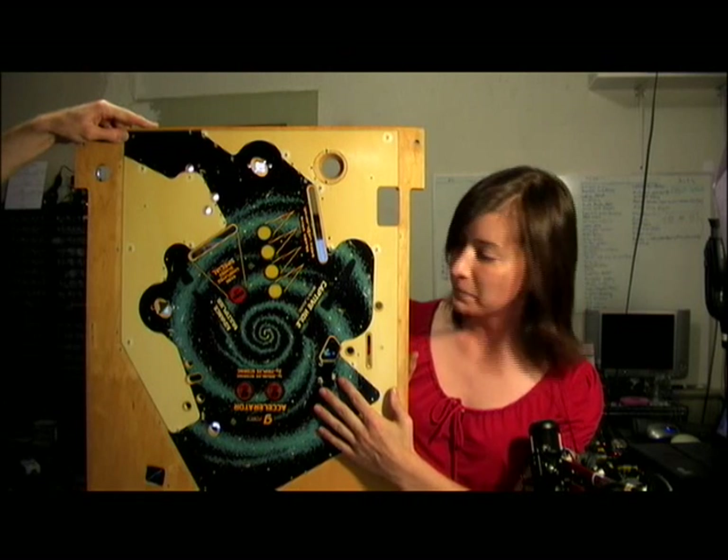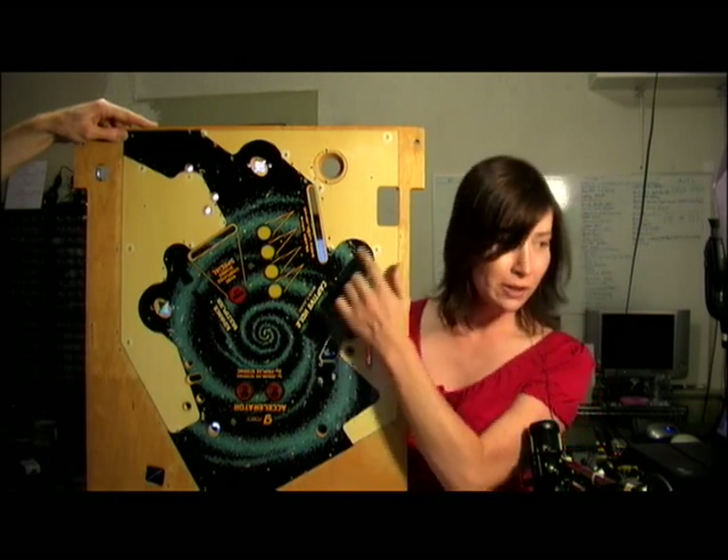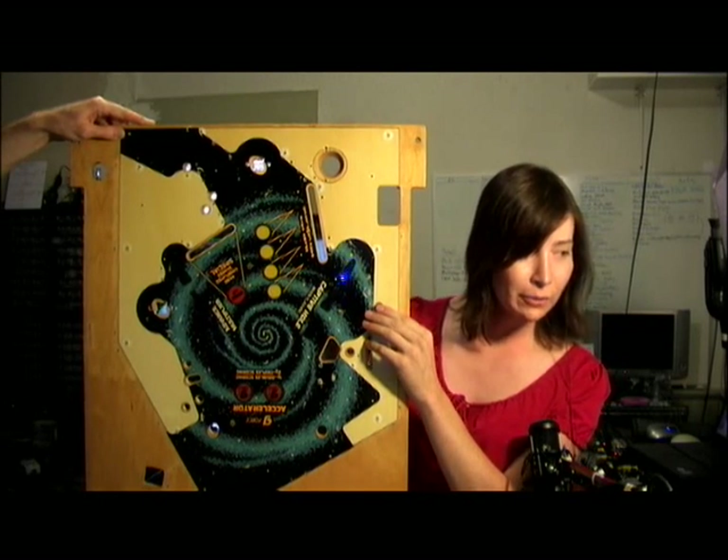Here's a playfield from a Black Hole pinball machine. This sits below the main playfield. Everything's been removed off of this, but it does show the plastic inserts where light bulbs shine through. Right here I'm shining a light through one of the inserts.